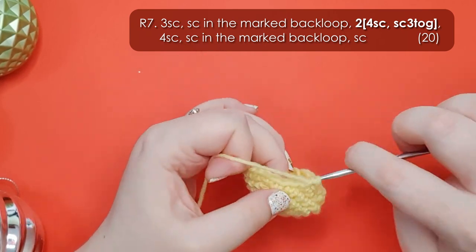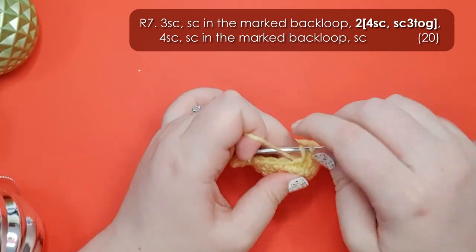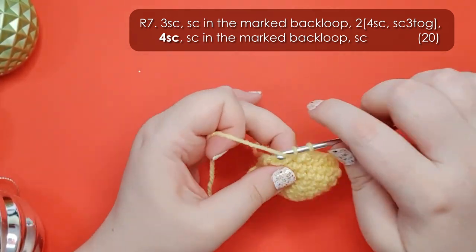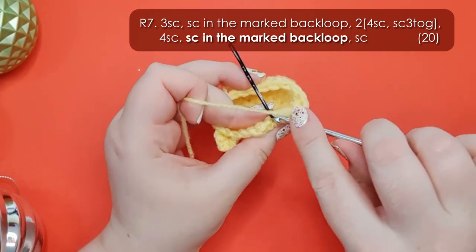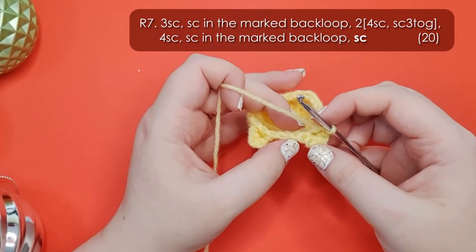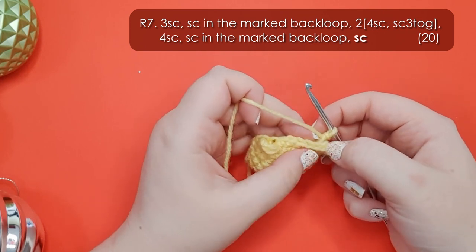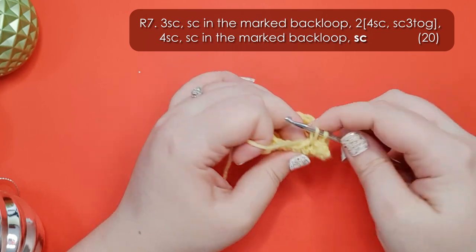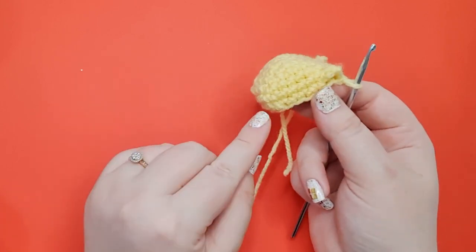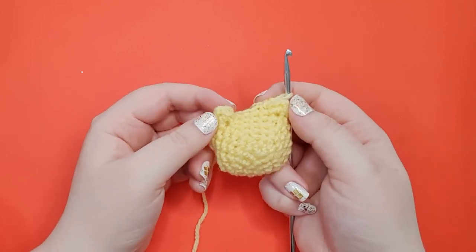So that's our first repeat and then we're going to do it again: 4 single crochet and then single crochet 3 together again. We're then going to work 4 single crochet. Once again fold the ear forward and single crochet into our marked back loop. Then identify the first single crochet after the ear and single crochet into it to finish our round. Those single crochet 3 togethers have been used to form his cheeks and we've also just locked in his little pointy ears.